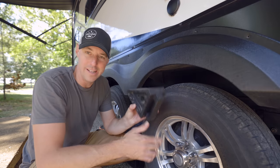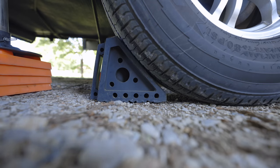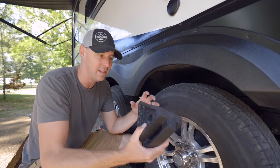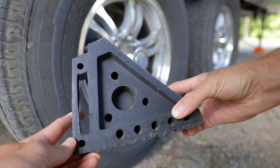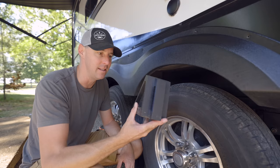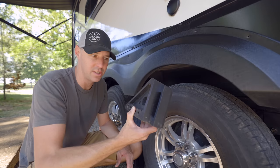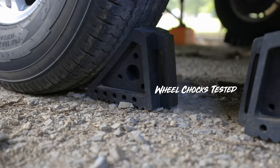First up is the wheel chocks. These things are heavy and heavy duty. We used to have the yellow ones that were more of a plasticky feel, and we had those blow away in the wind — and that's not a good thing, to have your wheel chocks blow away. We also pulled over one and flattened it. So we switched to these. They're not going to blow away in the wind, and you're not going to drive over them and flatten them. They were $7.99, and sometimes you can find a coupon for around seven bucks.